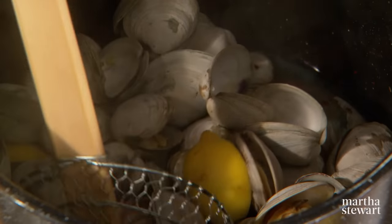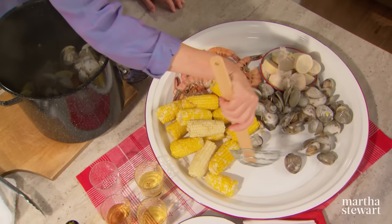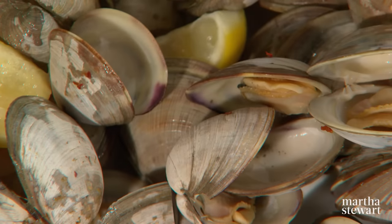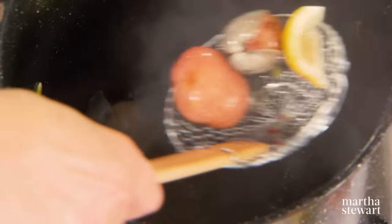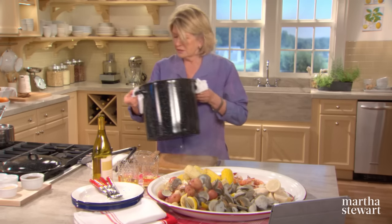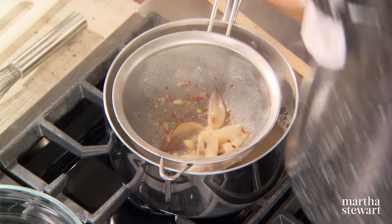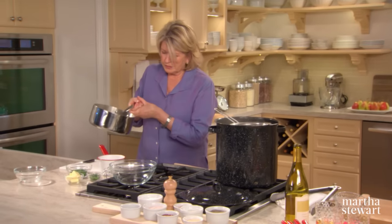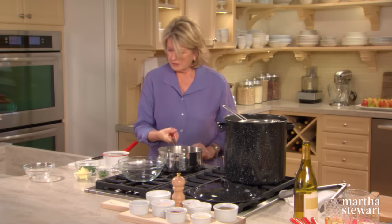And for the clams, I like to use a strainer like this. They are perfect — the clams are plump, really pretty. And our lovely potatoes. Now all this broth that's in the pot is going to go right here also. Strain the broth through a fine sieve, because if there is any sand in your clams, it will be gone. Pour this into a nice decorative serving pot.